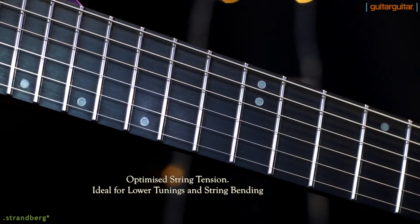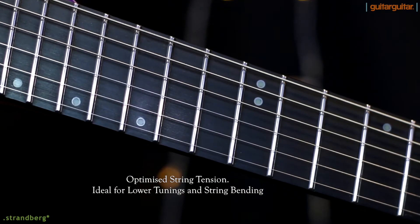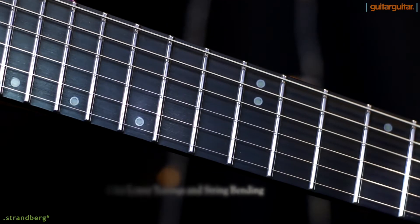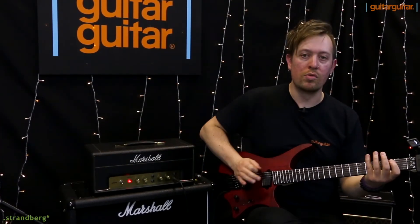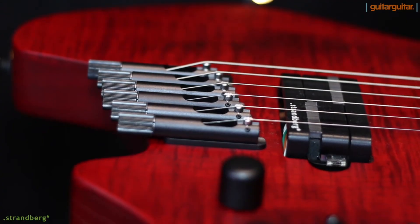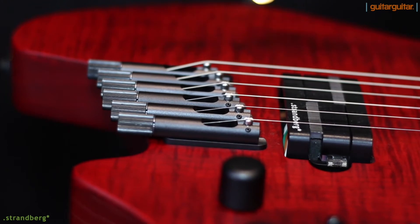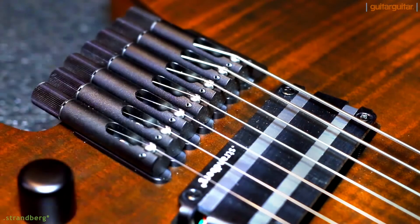One other thing worth noting is that you're going to be able to maintain the tension across the strings uniformly. You're not going to lose out when you're tuning down and wanting to do high bends and low riffs at the same time. The fan frets and the bridge keep that same level of tension you're used to on a conventional guitar when tuned up normally. So you get the benefit of the down tuning, and you get the benefit of the proper tension.